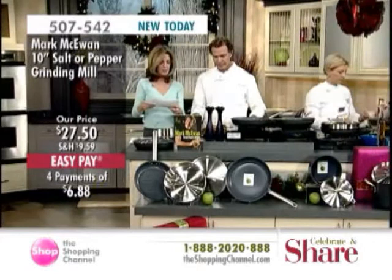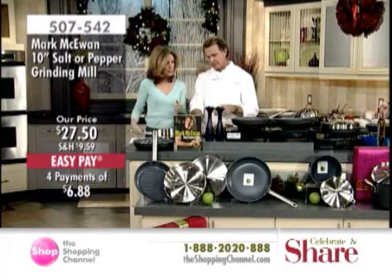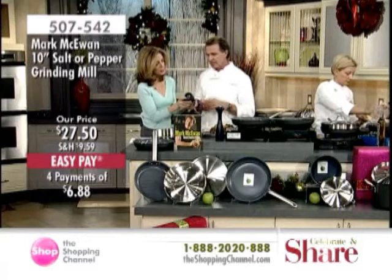You can use it for either salt or pepper. It has a ceramic grinder, which is important because over time salt can corrode metal — and that's often what happens in a standard salt grinder. The ceramic grinder prevents that.